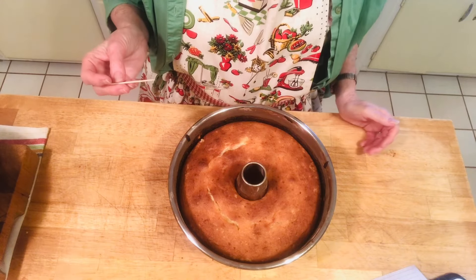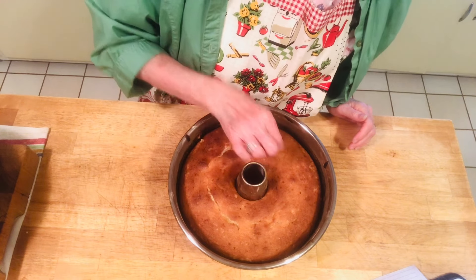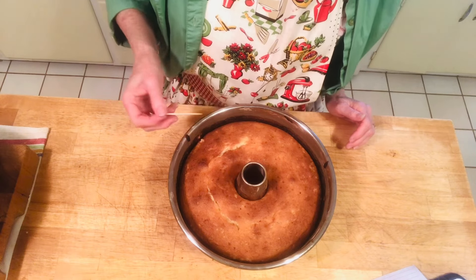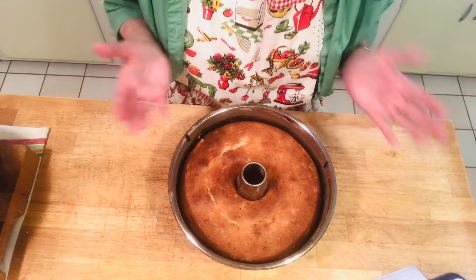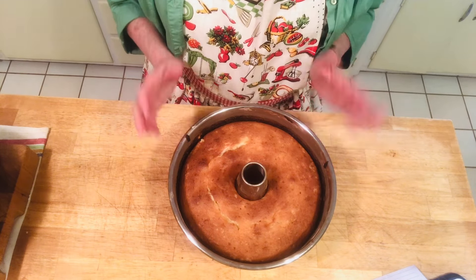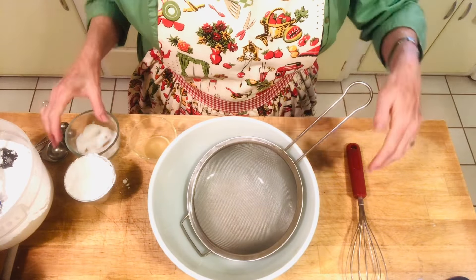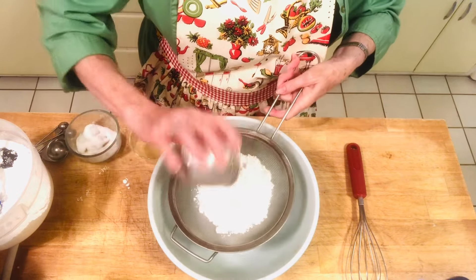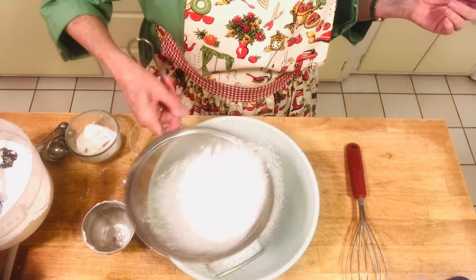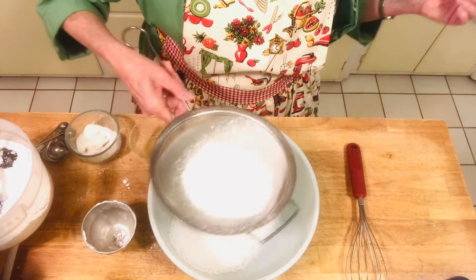This baked 70 minutes in my gas oven. When you poke a toothpick in and it comes out clean, you know it's done. Part of it was still a bit wet so I left it in the oven with the oven off for another 10 minutes until fully baked. Now let it cool a good hour. For the glaze, you'll need two cups of sifted powdered sugar, three to four teaspoons of pineapple juice, a pinch of salt, and a teaspoon of vanilla.